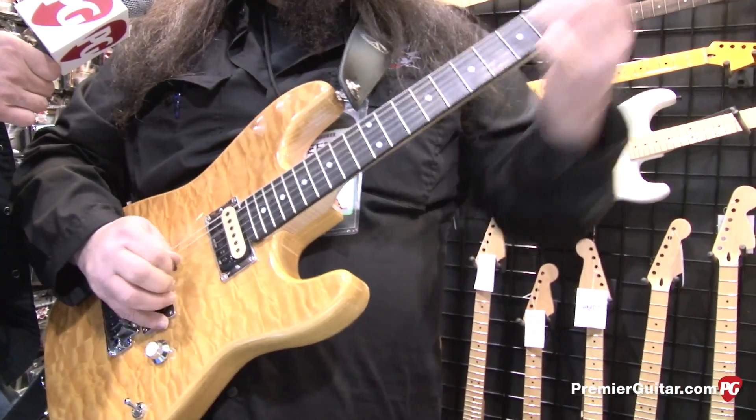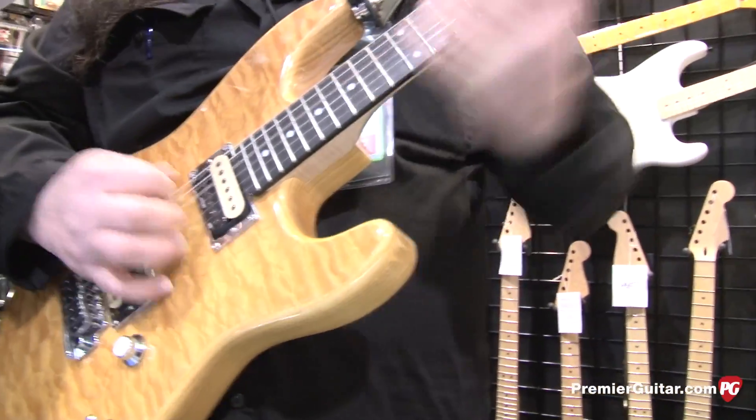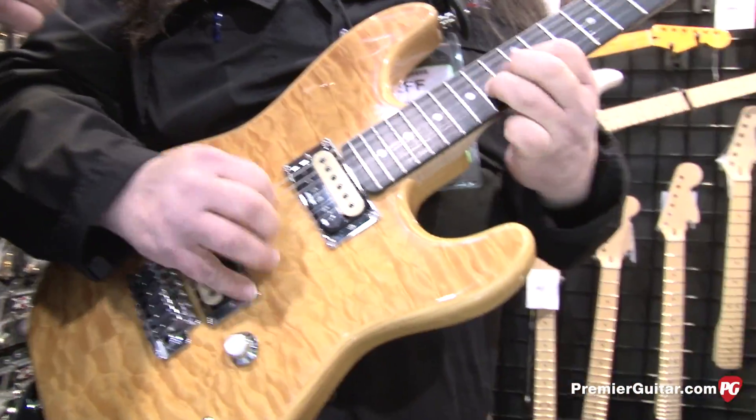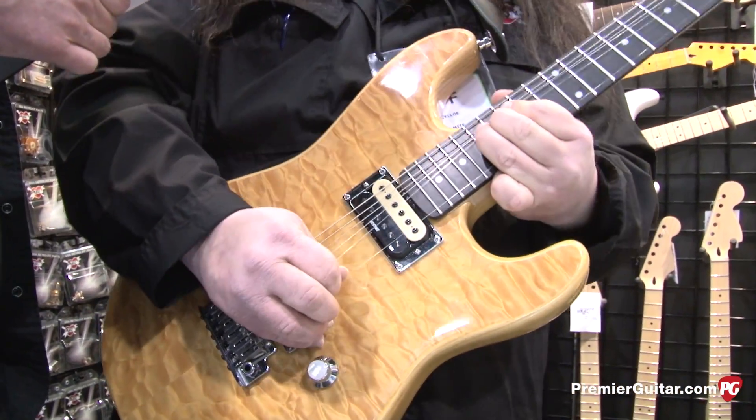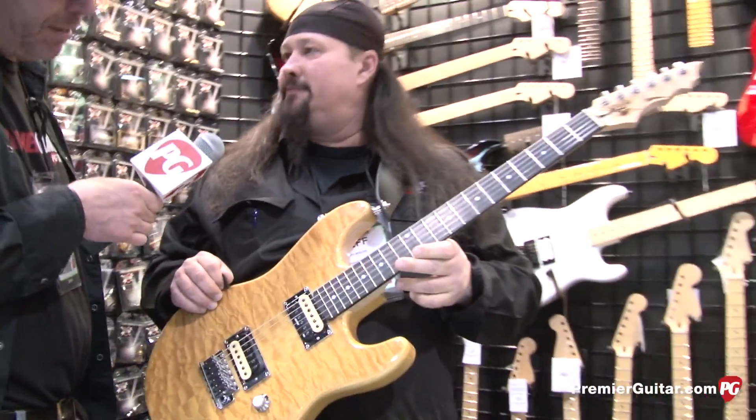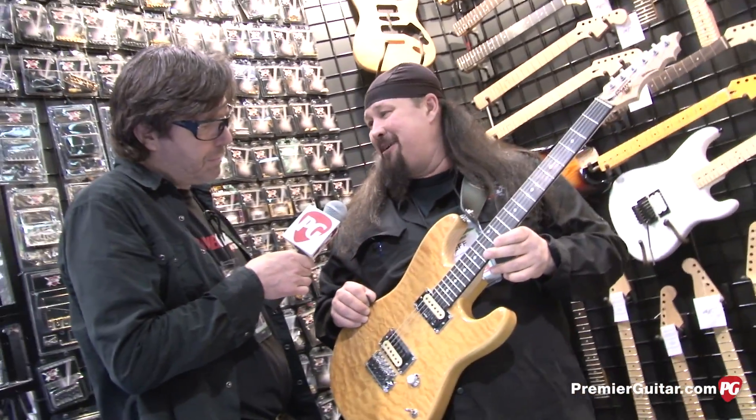So, front pickup. Right on. Really good sounding set of pickups.